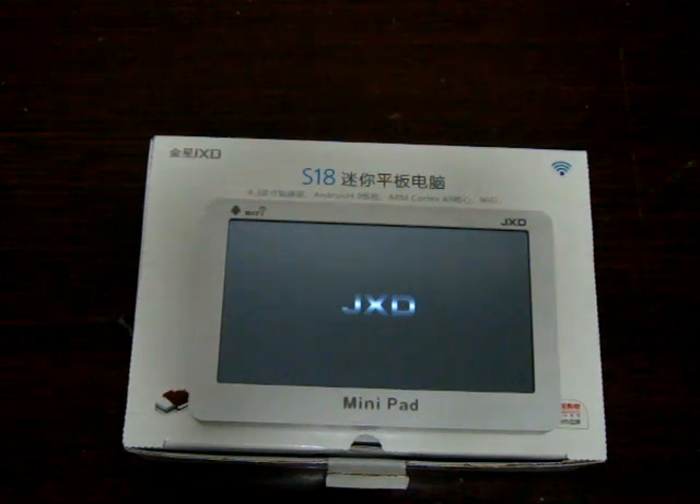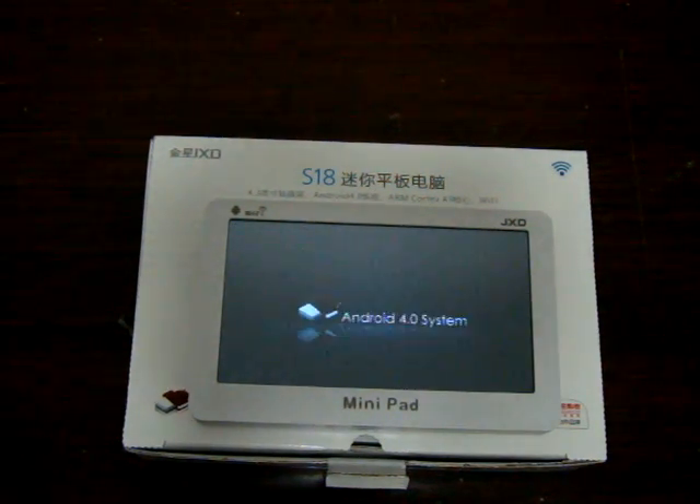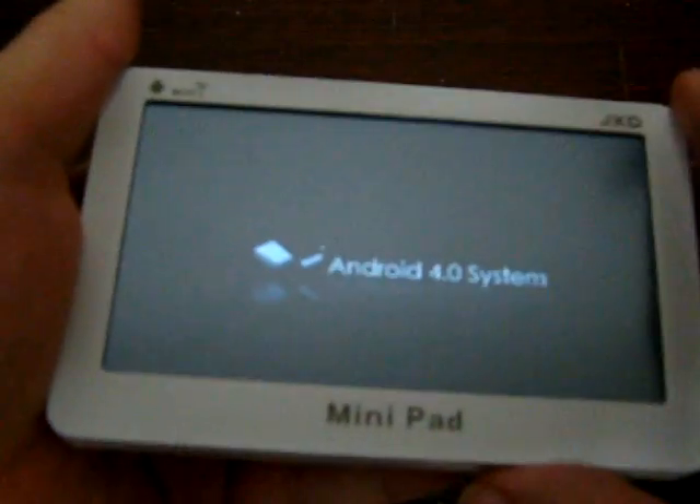Hello YouTubers and welcome back to the Deals Primary Review Channel. This is a part 3 review of the JXD S18 4.3 inch mini pad.